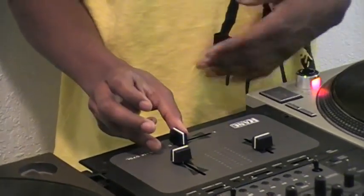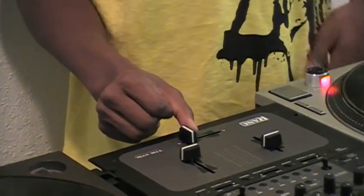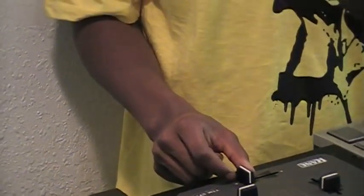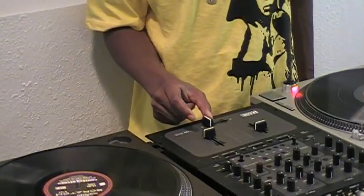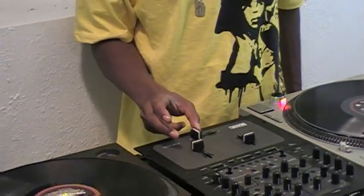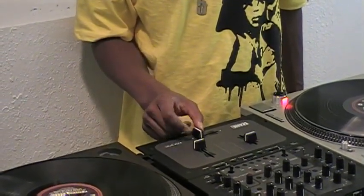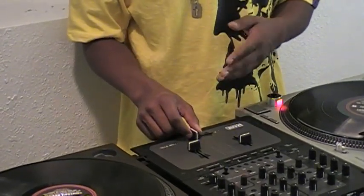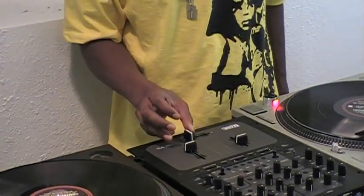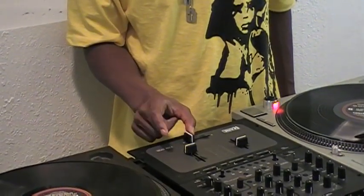Your thumb stays loose because it acts as a spring, so it kind of bounces back — one, two, three. See, the fader bounces back because your thumb is acting as a spring. It's one, two, three. You don't need to go too far on the fader, just open it up slightly.